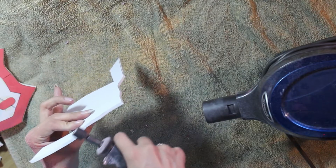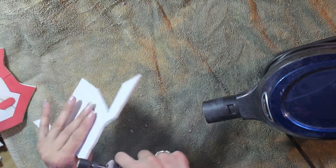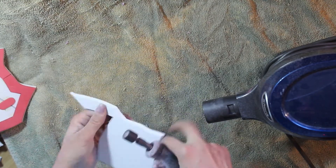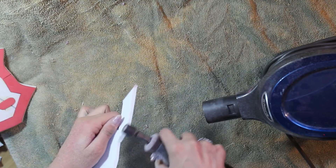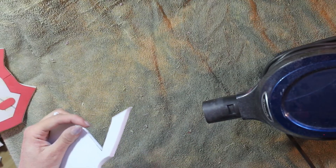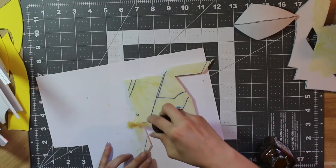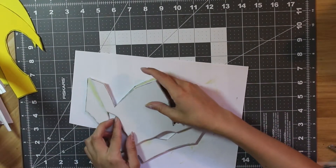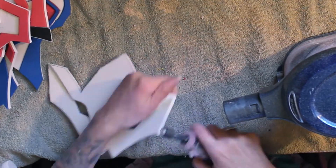The next step is to sand all the edges using a Dremel. The goal is to smooth out any rough edges in areas you won't be able to reach once the two layers are glued together, and to bevel any edges to match reference photos or your preference. I added a slight bevel to the edges of the top layer along the middle of the mask. After that, it's time to glue the top layer to the bottom layer using contact cement. Don't worry about lining up the edges perfectly — any uneven spots can be sanded down with a Dremel afterward.